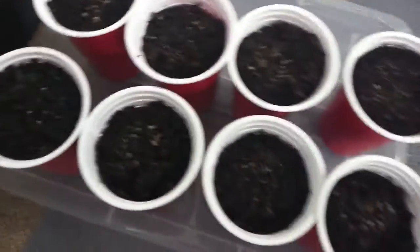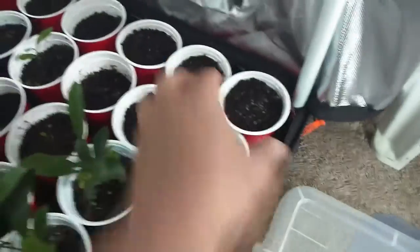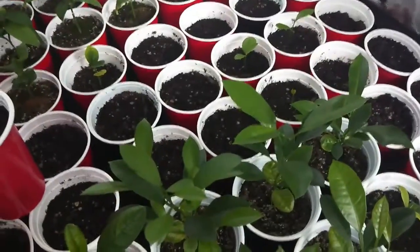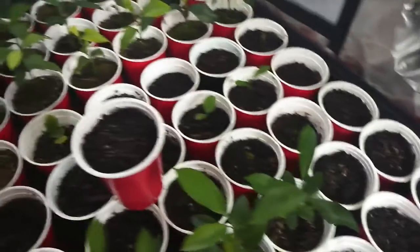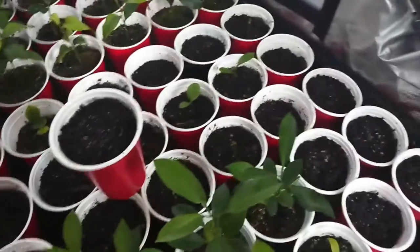This one is the bitter melon — just put it here, and in a few days or maybe weeks it will grow. I have eight. You can see the lemon and calamansi seedlings, and this is my grow light. It will turn on every night, so I will wait maybe a week or ten days or two weeks for the bitter melon.